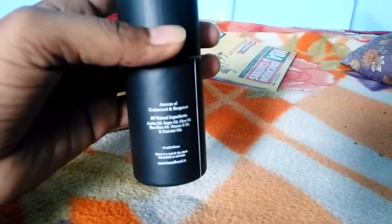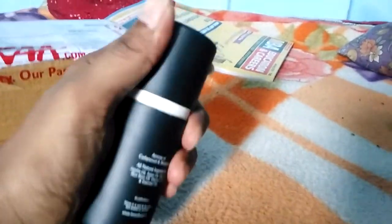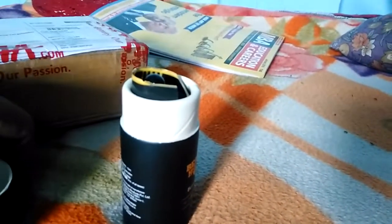I bought it from Nykaa at 180 rupees. I'm going to show you how it looks. When you open it, you get a description card showing how to use and how to apply the beard oil.